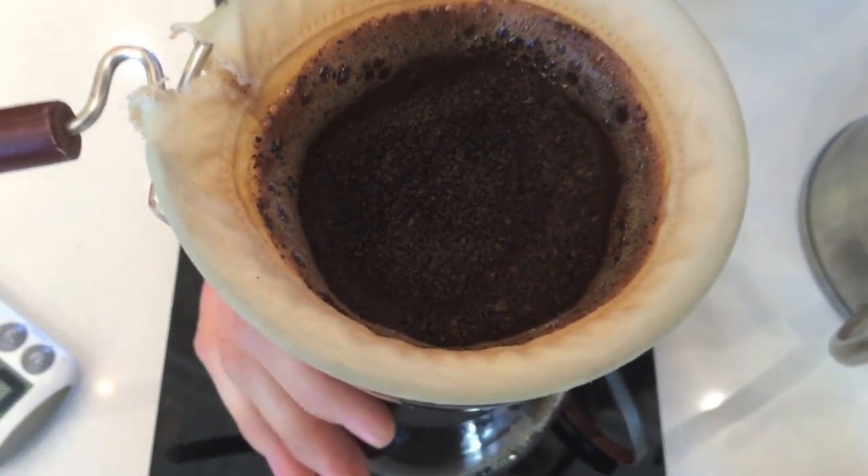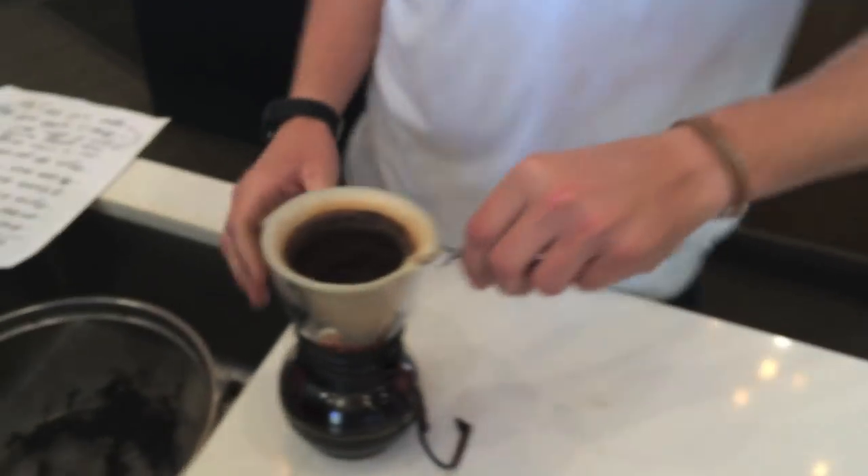Alright, so it looks like we did good. We've got 325 grams. We extracted it off at 3 minutes, 3:03. Good.